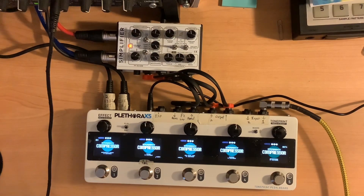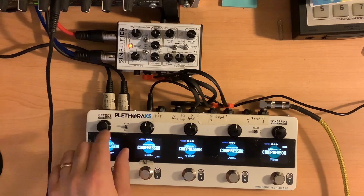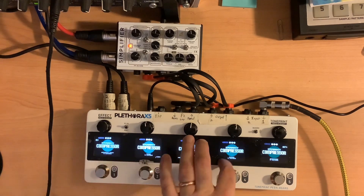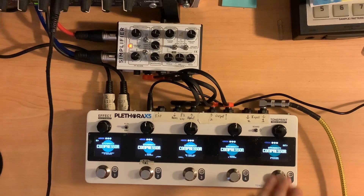I'm here to take a look at the HyperGravity compressor, found as part of the TonePrint family by TC Electronics. It's its own standalone unit, or part of the Plethora X5 or X3. The advantage here is I can populate each of the five slots in the X5 with the compressor effect and test them all out. For guitar, I'm using a Telecaster going straight into the Plethora.